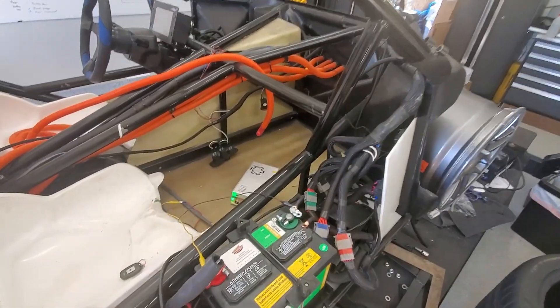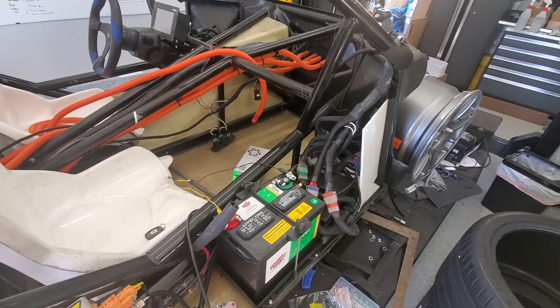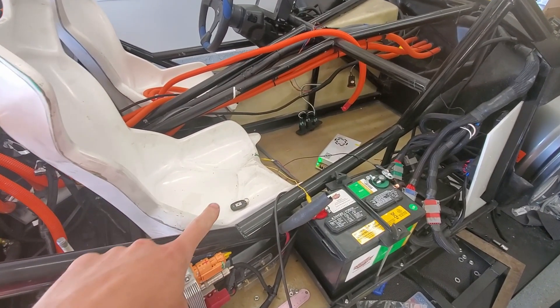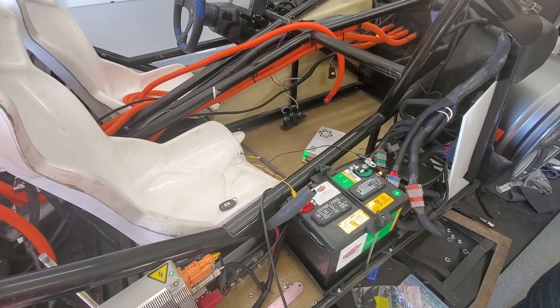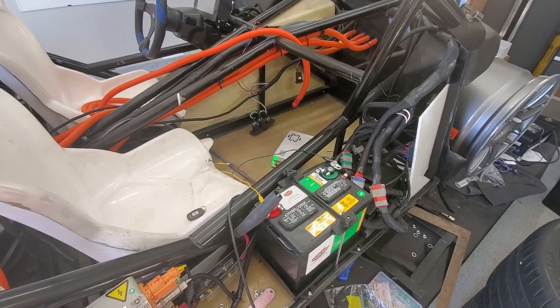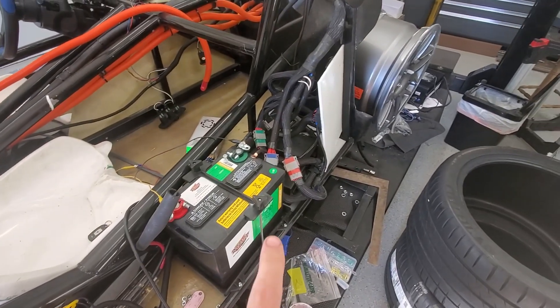My passive keyless entry is giving me grief — it keeps disconnecting even when it's in range. So I'm going to have to get into my 12-volt systems and just bypass it so I can get this thing moving.